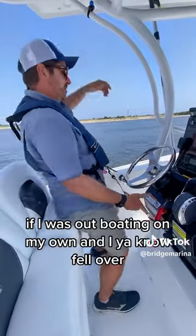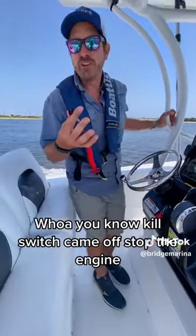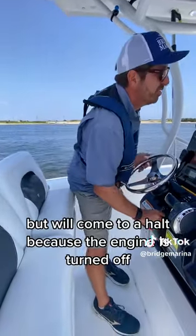If I was out floating on my own and I fell over — whoa! The kill switch came off, stopped the engine, and the boat will come to a halt because the engine is turned off.